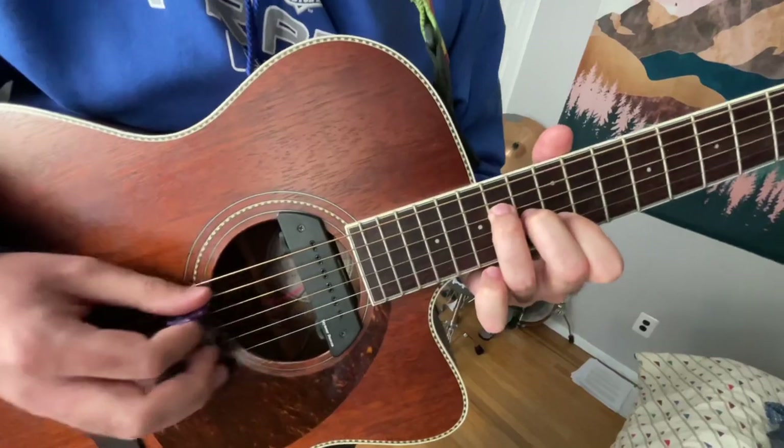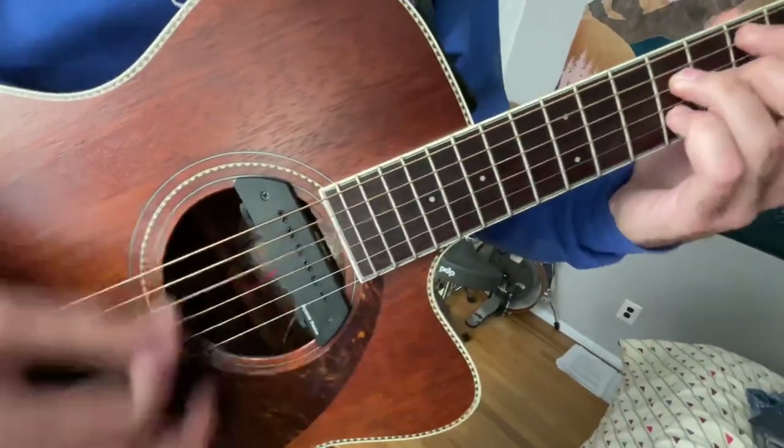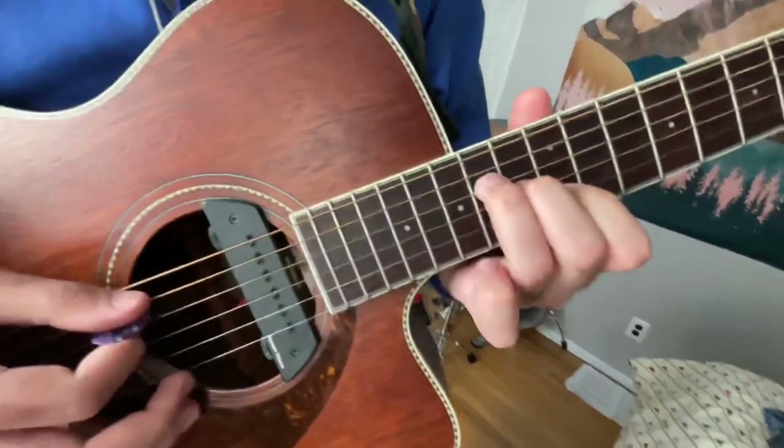I like to play the A just because it's an A dominant. But yeah, so it's like that.